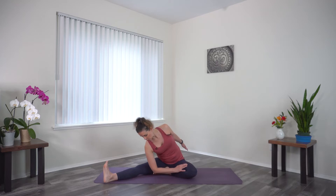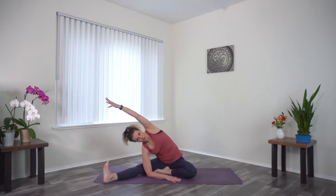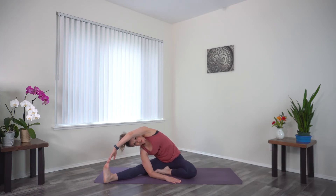Now we're going to turn to face forward. Start to lower that left shoulder down towards the left leg. You might even take the forearm down to the ground. The back arm will reach up and over. You can catch the toes and rotate the chest and everything open.